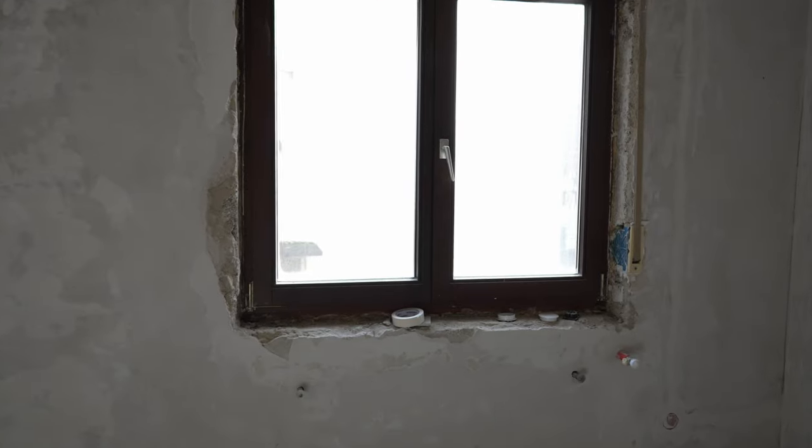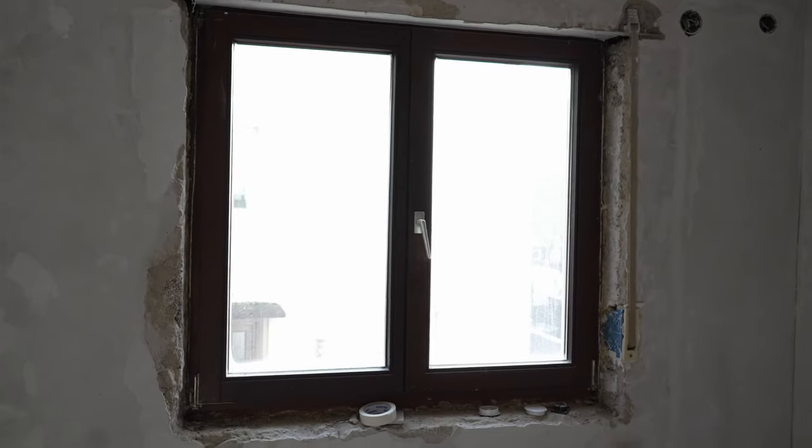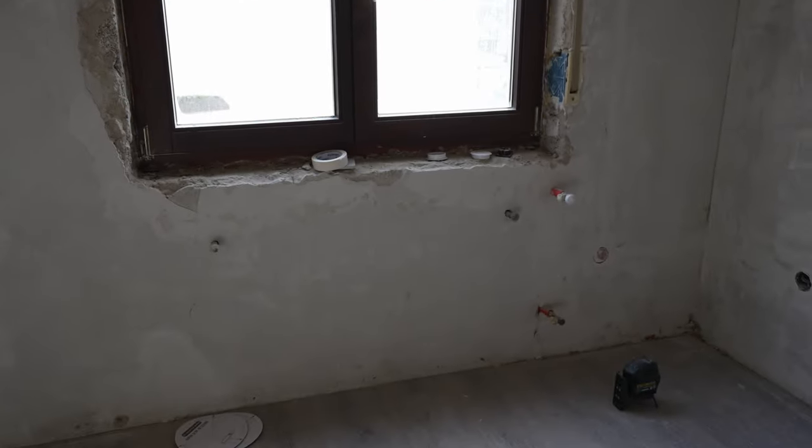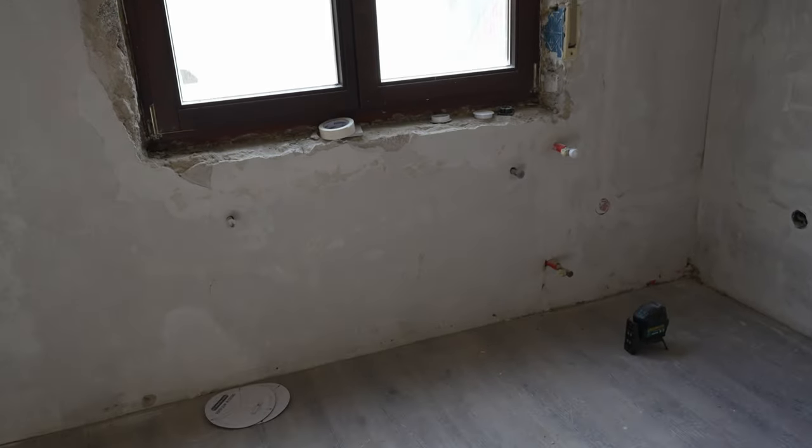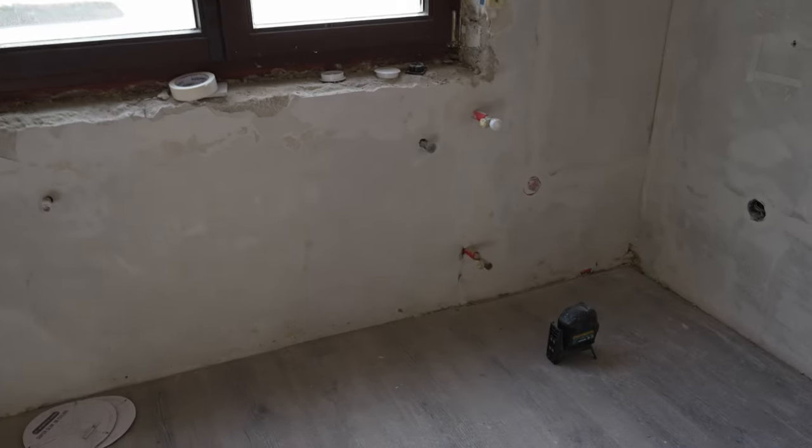We have one window here, which is hopefully going to be replaced soon. The window builders say it'll be here in about two weeks. There's also going to be a heater in here, so it's not as cold — and it's actually pretty cold in here right now.